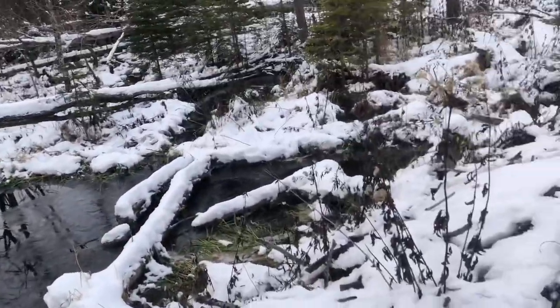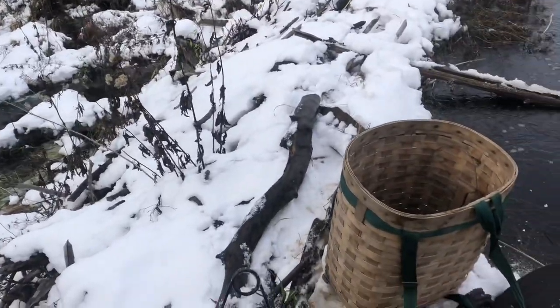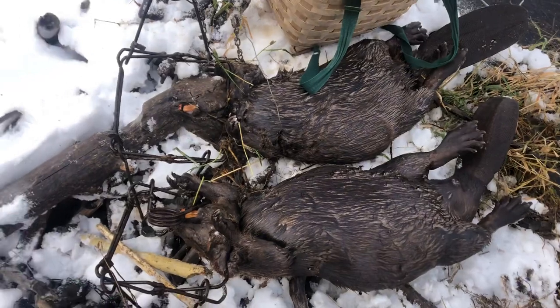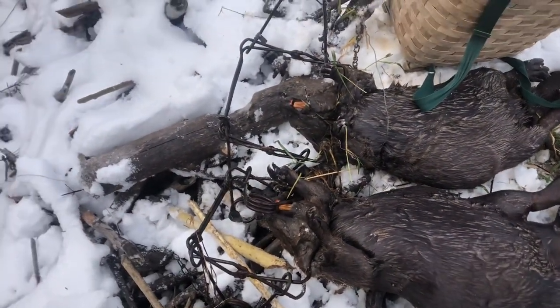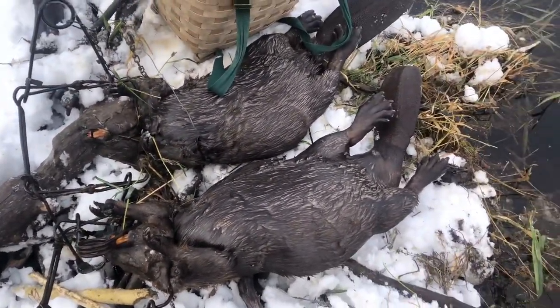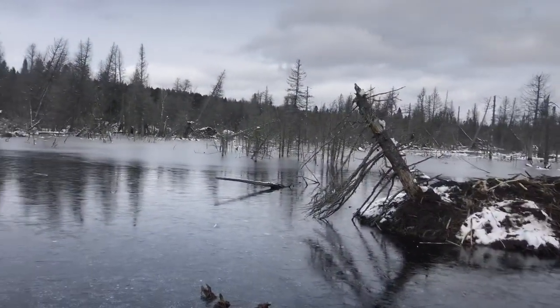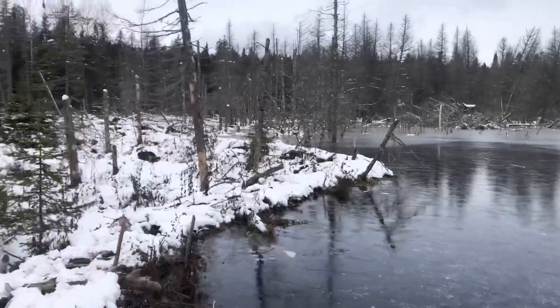Two really good sized beavers. I caught another one in a snare across the road there — I didn't get a video of it, I just wanted to take care of it. I'll get a picture of these and put it at the end of the video so you get an idea. So I got three really good sized adult beavers today.